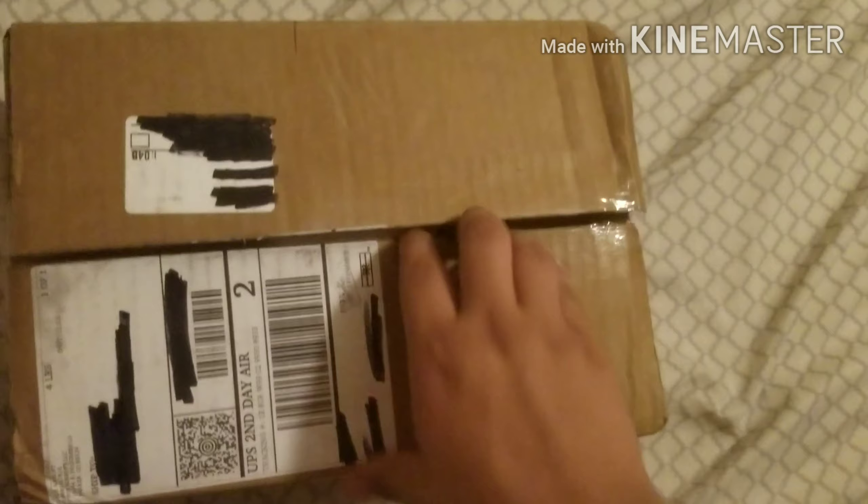I'm no airsoft expert — I'm just now getting into airsoft and I'm going to be at least trying to. And also, don't blame me in the comments if I don't know any of this stuff. I'm sorry.